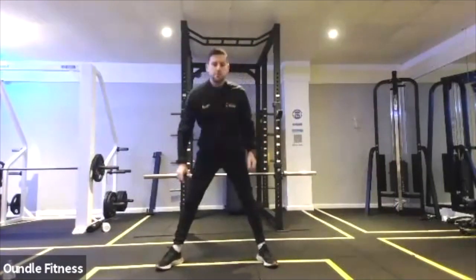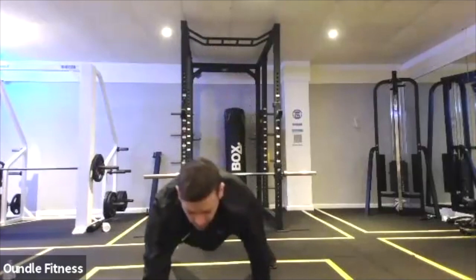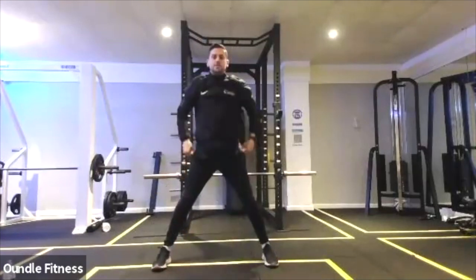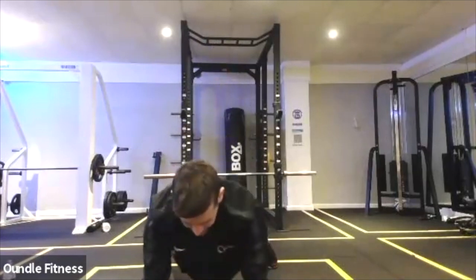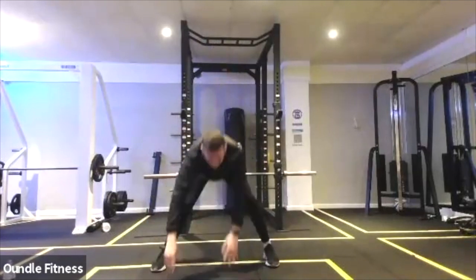So we're just continuing the warm-up. We've got another 15 seconds of walkouts. Chest out, shoulders back. Last one and then we'll go into your lunges with those rotations.